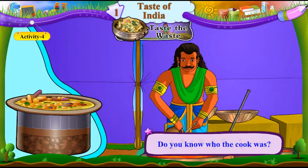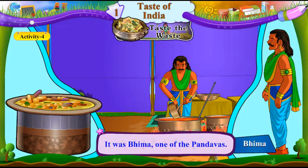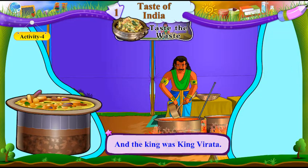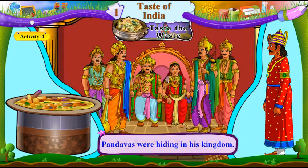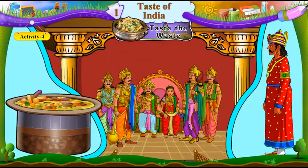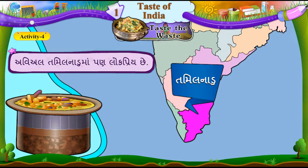Do you know who the cook was? Shutam ne khabar che, te rasoyo kaun hato? It was Bhim, one of the Pandavas. Te Pandavoma no ek Bhim hato. And the king was King Virat. Ane raja, Virat raja hata. The Pandavas were hiding in his kingdom. Pandavo temna rajyamaa santaya hata. Avial is also popular in Tamil Nadu. Avial Tamilnadu maa paan lok priya che.